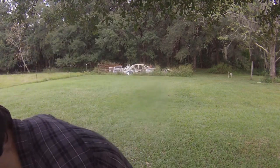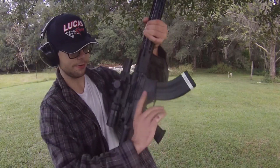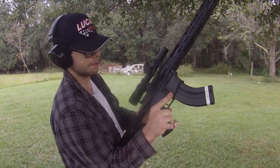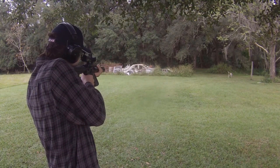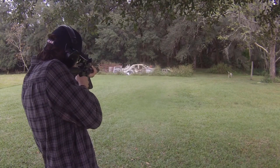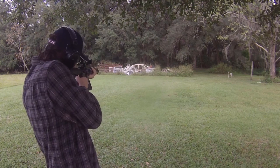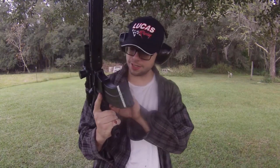Let's go ahead and lob some lead downrange. I have this out to 4 power. I've got 10 rounds in this magazine — I'll probably lob 2 or 3 downrange just to make sure we're still zeroed. Nope, it's right where we want it to be. Okay, yeah — this is right where we want it to be.